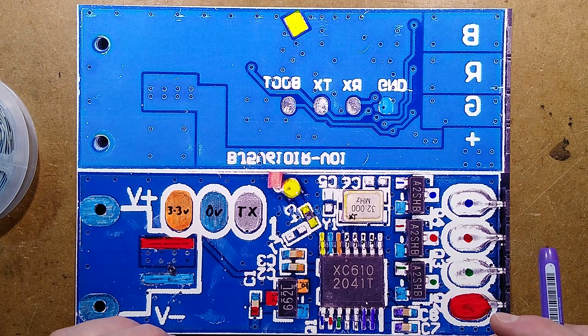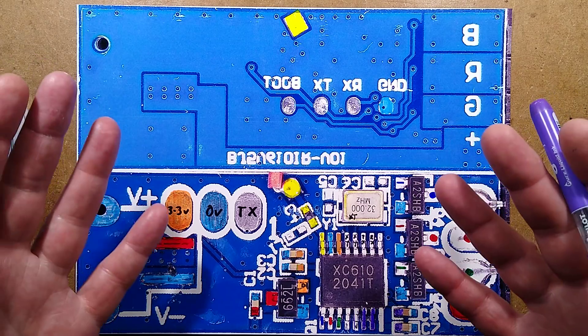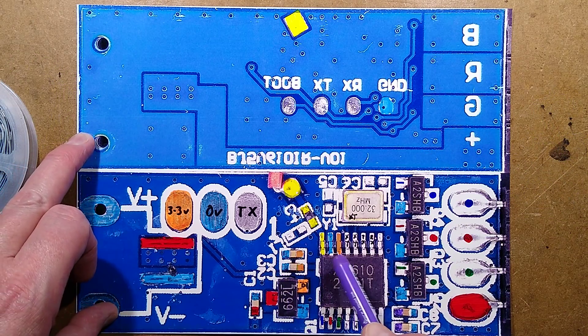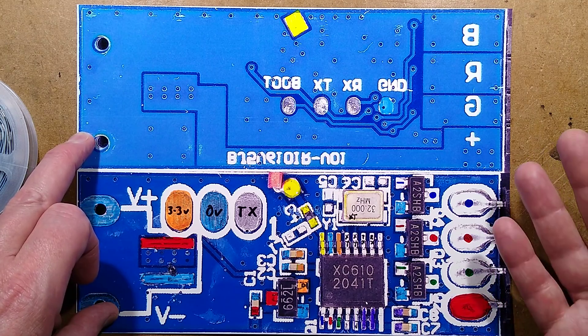The reverse engineering is basically complete — I'm not even going to draw this out, the component count is so low. You'd have the voltage regulator, the processor with its crystal, a couple of decoupling capacitors, and then three MOSFETs driving the LEDs. That is it.